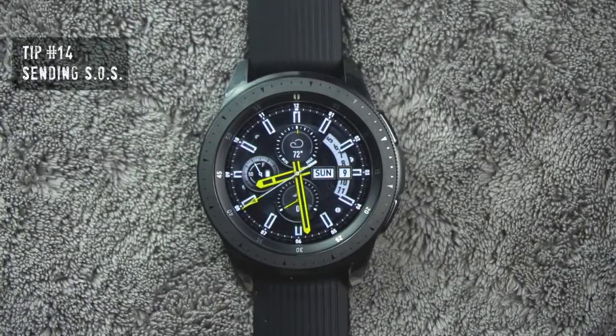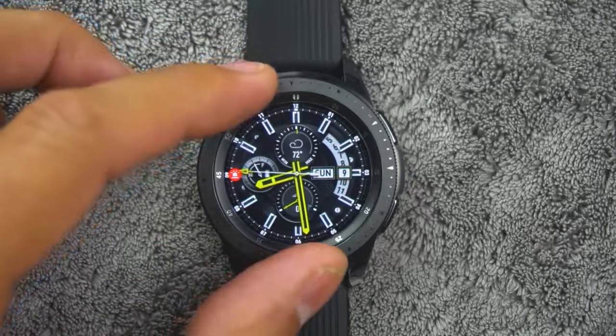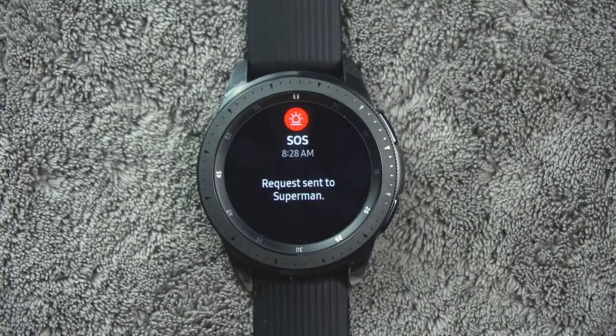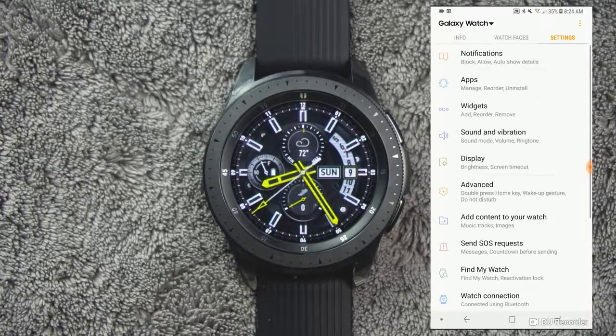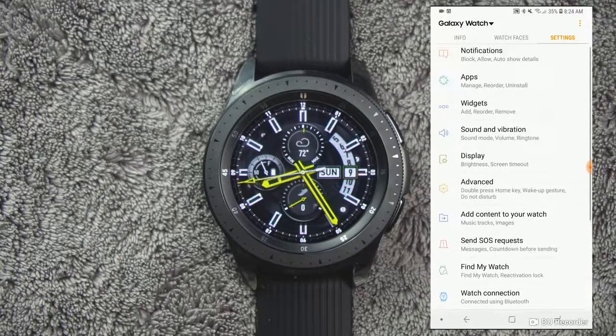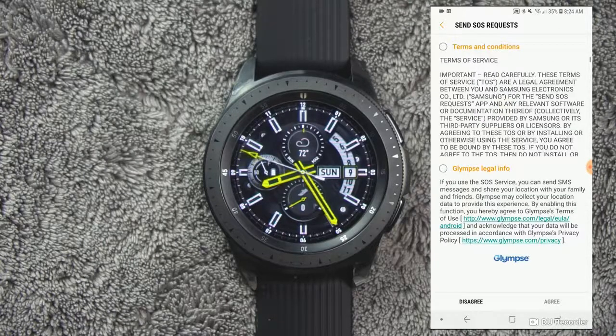Tip number fourteen. If you're ever in an emergency situation, you can quickly press the watch's home button three times. The watch will then send a message to your emergency contacts. The first time you enable this feature, you will be prompted to designate your emergency contacts. The messages include your location information. You can also send sound recordings along with the message. To enable, access the Galaxy Wearable app on your smartphone, tap settings, send SOS requests, then tap on or off to enable or disable and customize options.